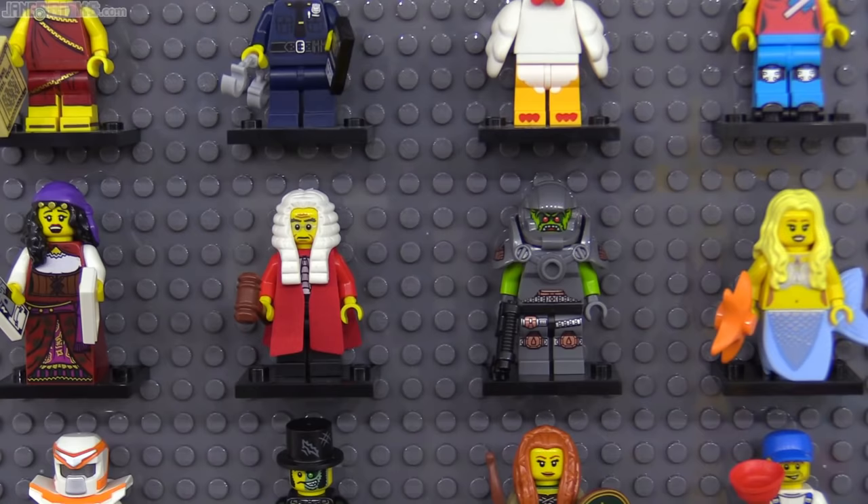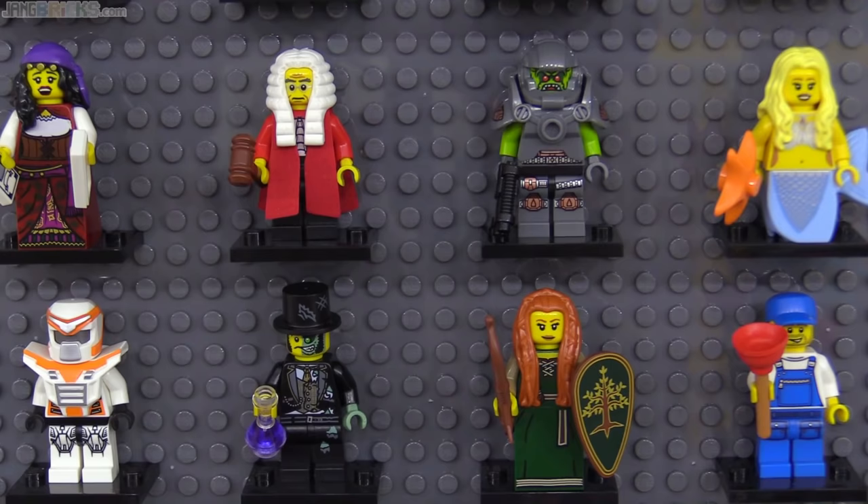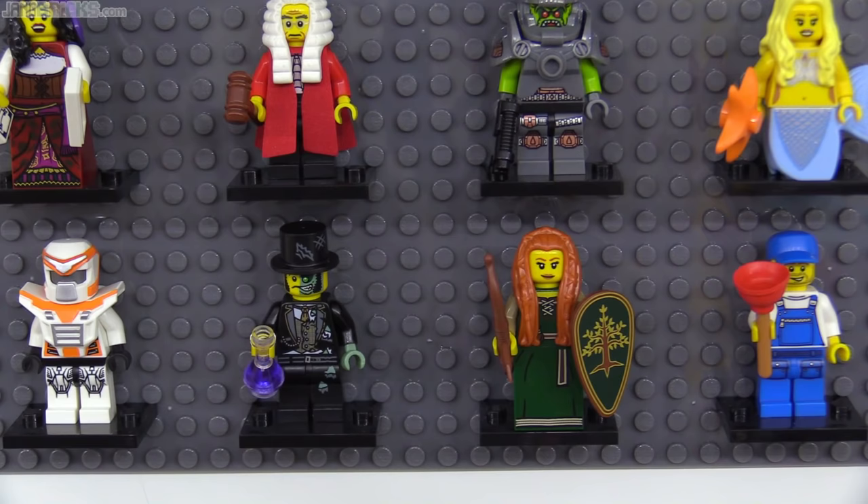The Mermaid reused a tailpiece introduced for Pirates of the Caribbean, and Mr. Good and Evil was an unlicensed Dr. Jekyll and Mr. Hyde. I really liked the plumber's real rubber-tipped dual-molded plunger too.